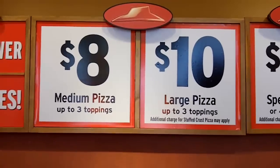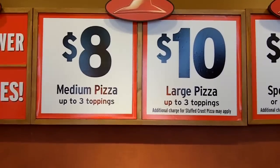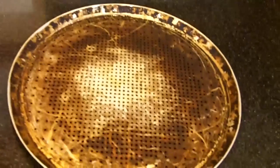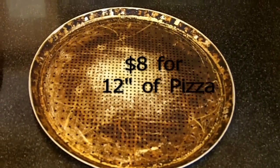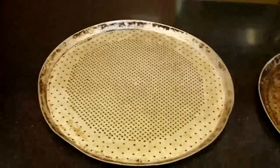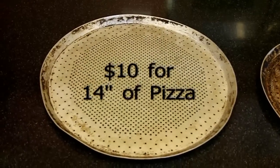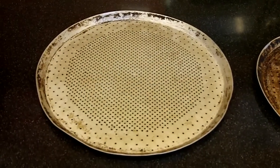We're here at Pizza Hut, so what size pizza should you buy? An $8 pizza or a $10 pizza? The $8 pizza is 12 inches — that's the size pan they use. And the $10 pizza is 14 inches, and that's the size they use.